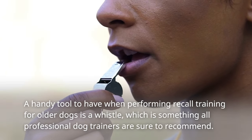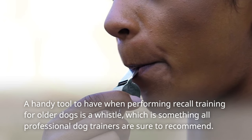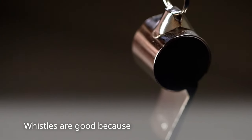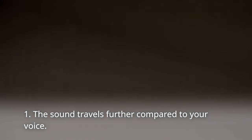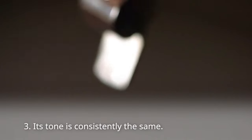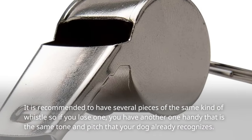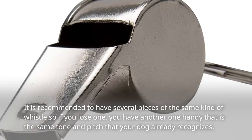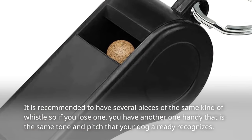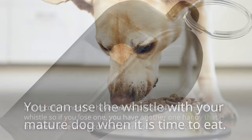A handy tool to have when performing recall training for older dogs is a whistle, which is something all professional dog trainers are sure to recommend. Whistles are good because: one, the sound travels further compared to your voice; two, it does not show any signs of panic or emotion, which can mess with how the dog interprets your call; and three, its tone is consistently the same. It is recommended to have several pieces of the same kind of whistle so that if you lose one, you have another one handy that is the same tone and pitch your dog already recognizes.